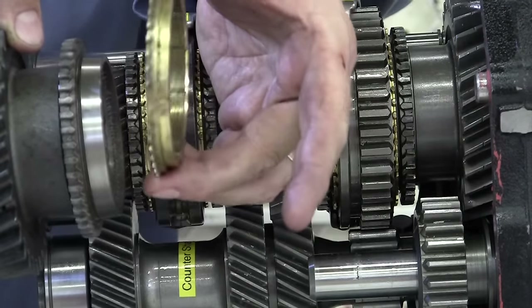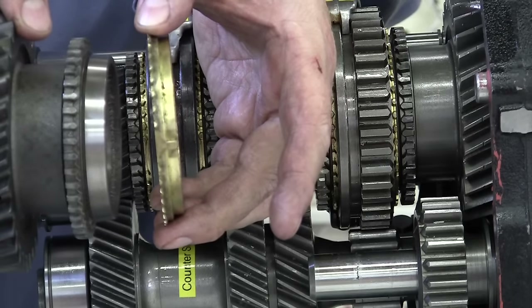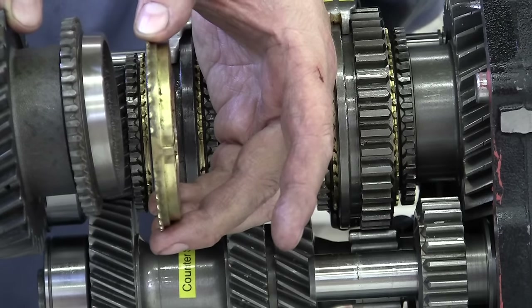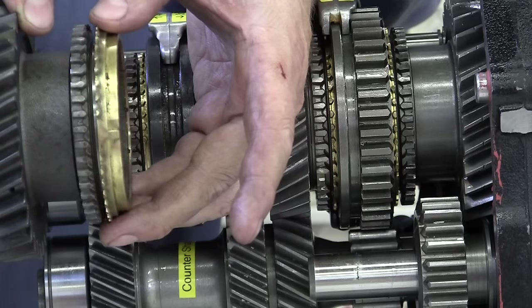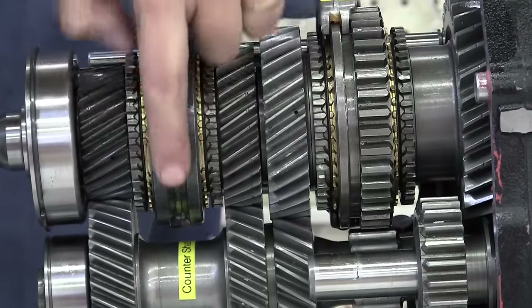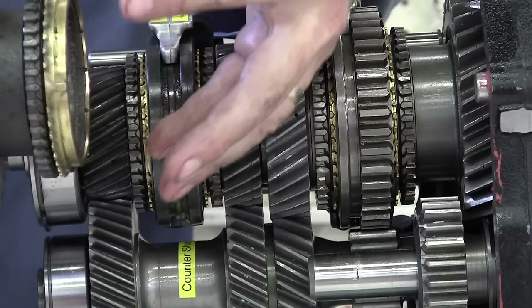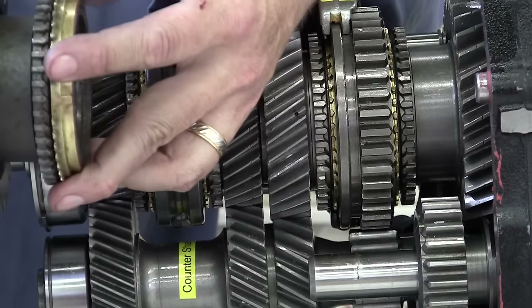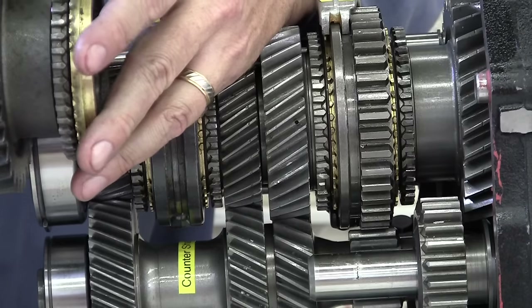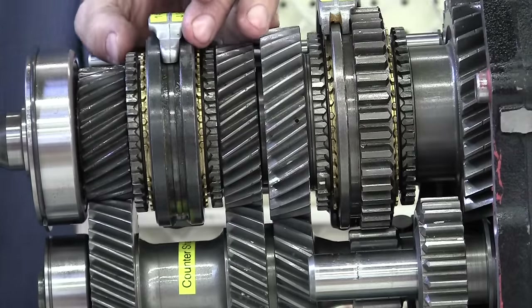The synchronizer will be turning at the speed of the output shaft. The gear will be turning at the speed of the input shaft. When you step on your clutch and quit delivering power from the engine, we want to synchronize the speed of those two to make them the same. This synchronizer sleeve will push onto the brass synchronizer ring and shove it onto the gear that's turning a different speed, and it will either slow it down or speed it up to match the speed of the input shaft to the output shaft.